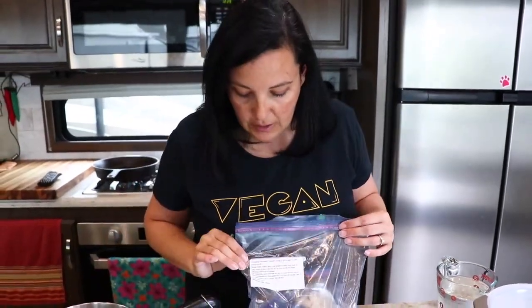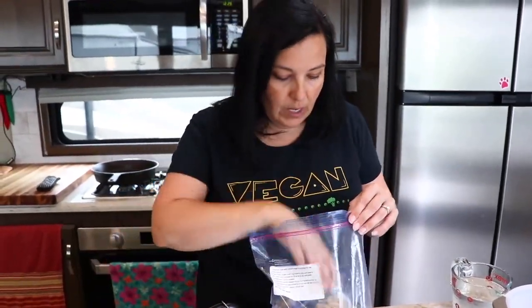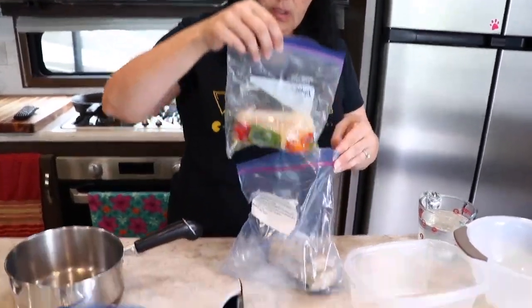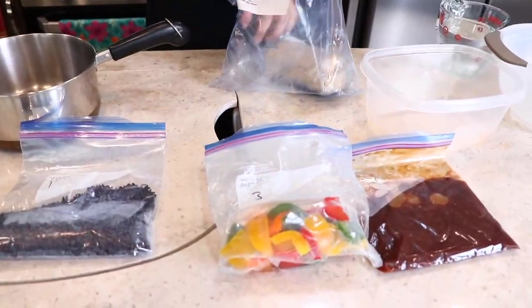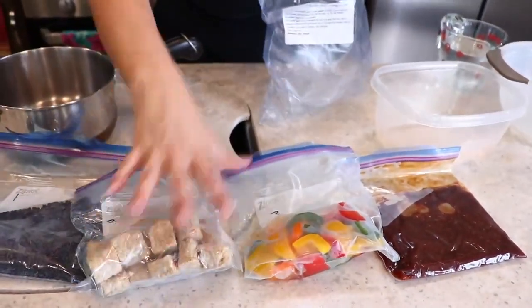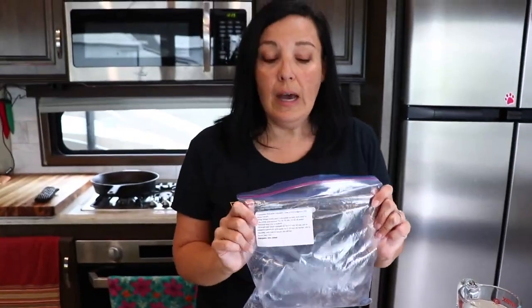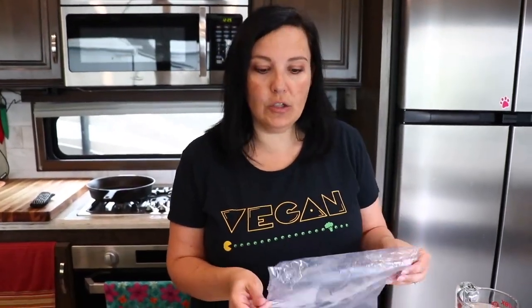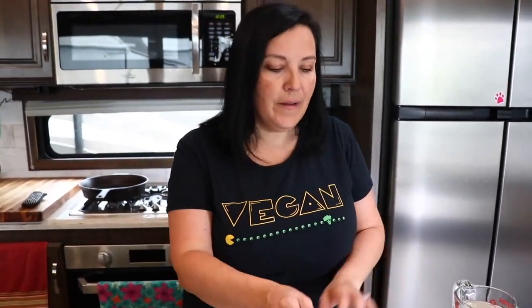They have these awesome directions — step number one, step number four, step number three, and step number two. So everything's labeled and the instructions right here walk you through it. A piece of advice: always go ahead and read the instructions first, sometimes even before thawing, just to make sure you have enough time. This meal should be ready in about 30 to 35 minutes.